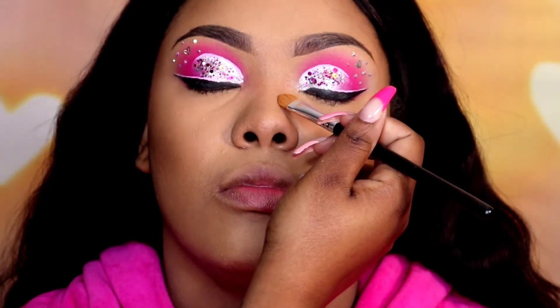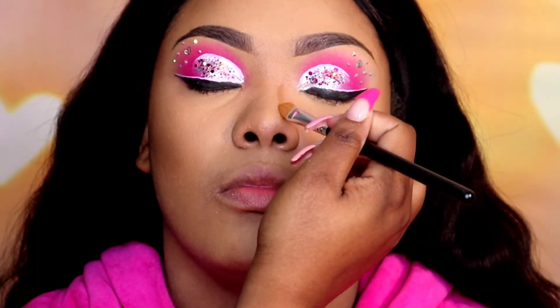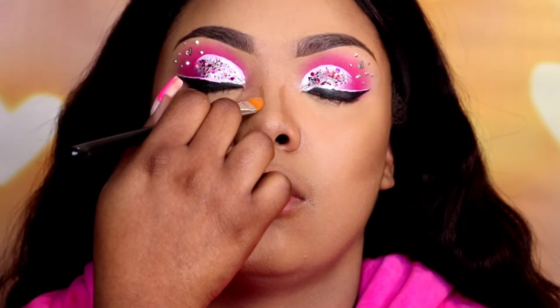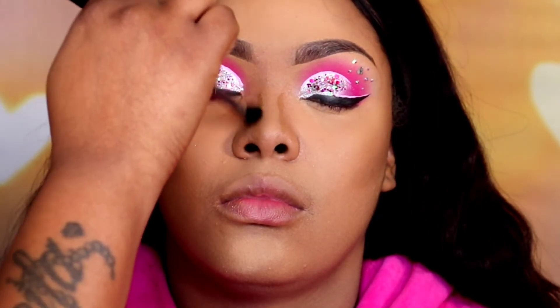To bronze up her face I am using the Morphe 8T face palette. I'm taking those three darker tan colors and bronzing up her face, going directly over where we put the contour. To contour her nose I'm using the Juvia's J8 and J9 mixture — I'm placing the product where I want it and then using a fluffier brush so that contour isn't too harsh and is nice and blended.